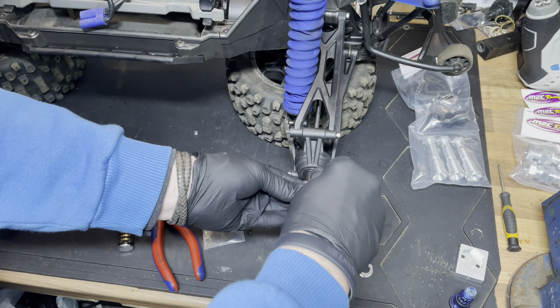There we go guys - the hub extender is on there. Look at that - it gives you a nice 15mm width at each side, 30mm overall, and some awesome hardware as always with M2C. Everything is perfect on there, it goes on nice, fits nice - it's really nice to work with.